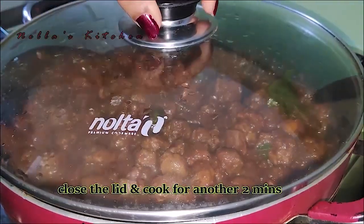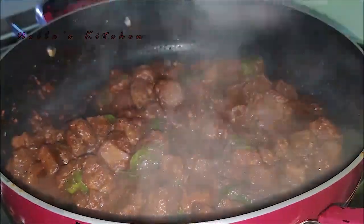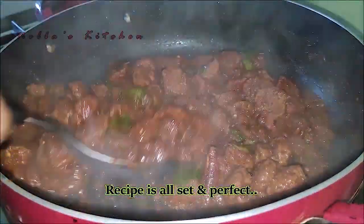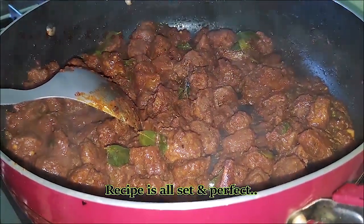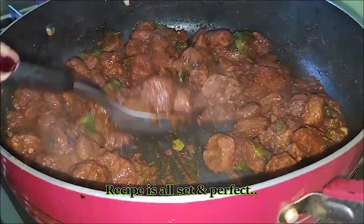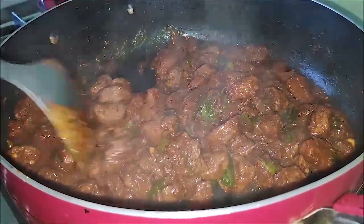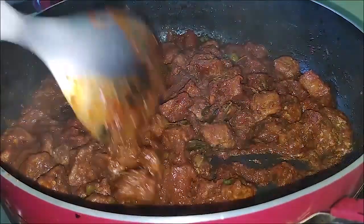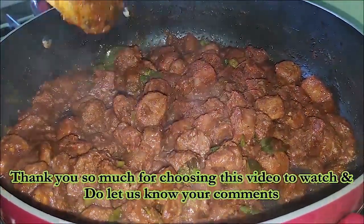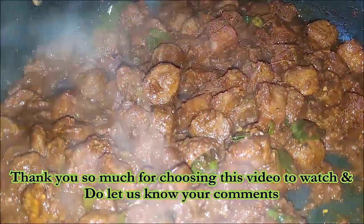Mix it up in 2 minutes. Now the sauce is ready — I have to add a thick gravy. You can add the gravy and cut the sides. That's why this soya bean curry is so beautiful. If you want to try it, take a look at our channel. Thank you so much for watching.